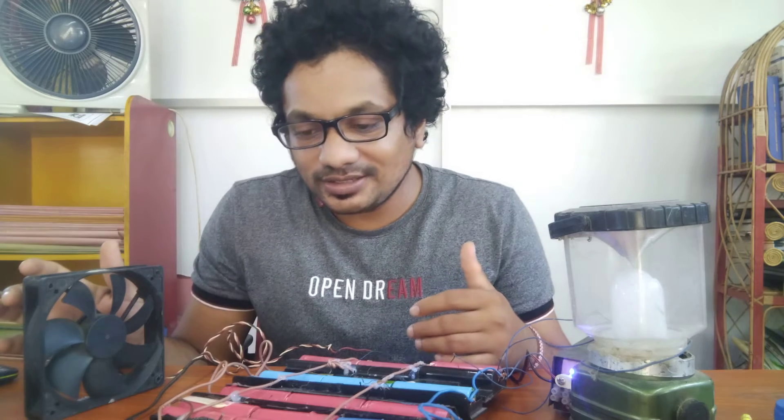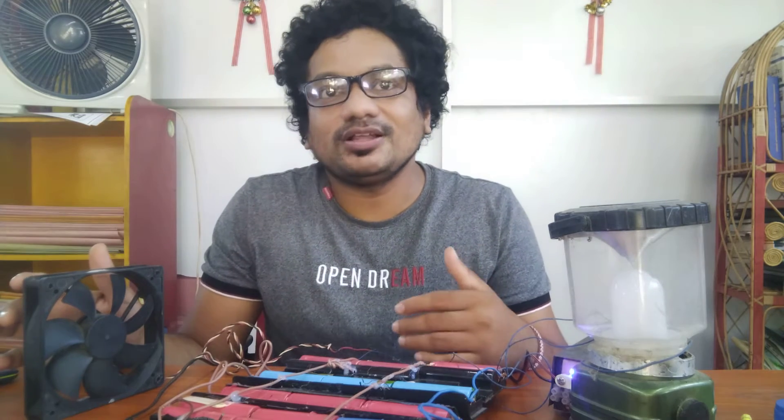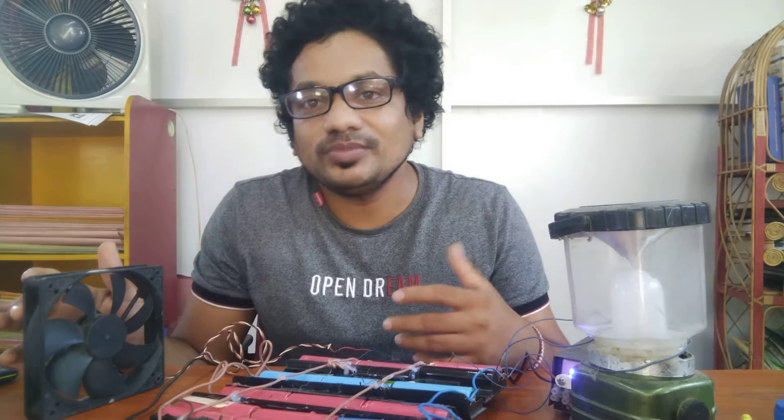This is a power cut. It's 5-6 minutes. It's a power cut.